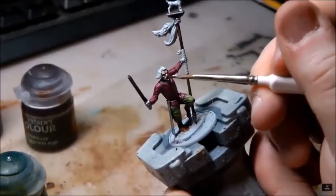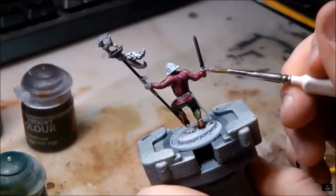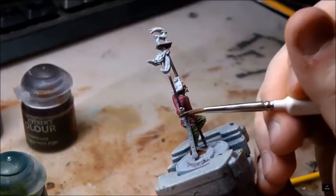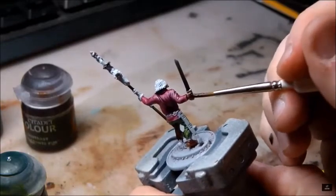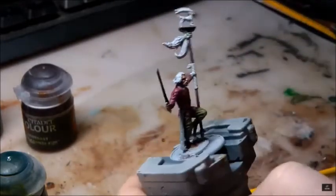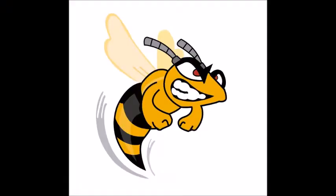In Ken's video he likes to be quite generous with the Guilliman flesh — he doesn't mind giving it two coats. His brush tip is quite loaded. When I did that with my figure it just went so wrong.